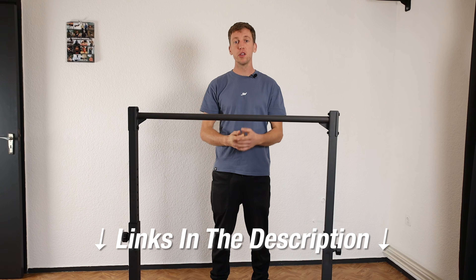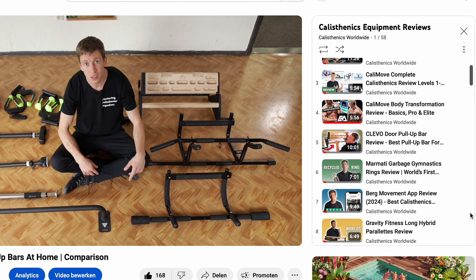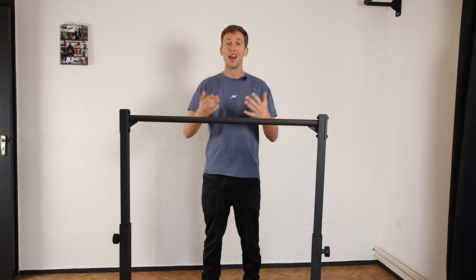If you're interested in getting this bar, click the link in the description. We hope you enjoyed this review. If you want us to review any other products, let us know in the comments, and we'll see you in the next one. Have a good day!